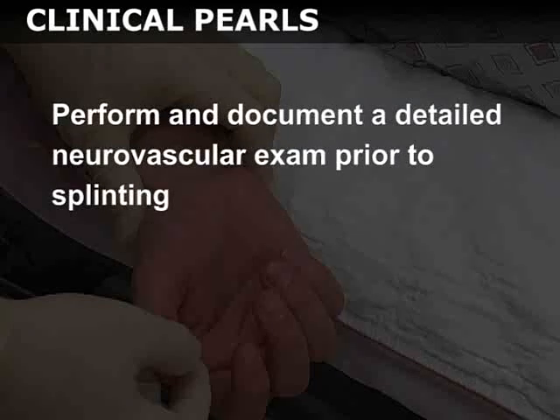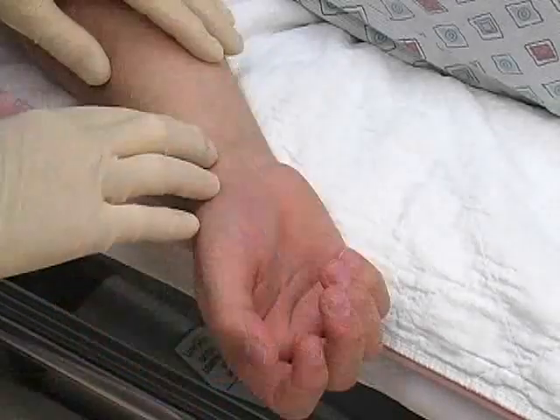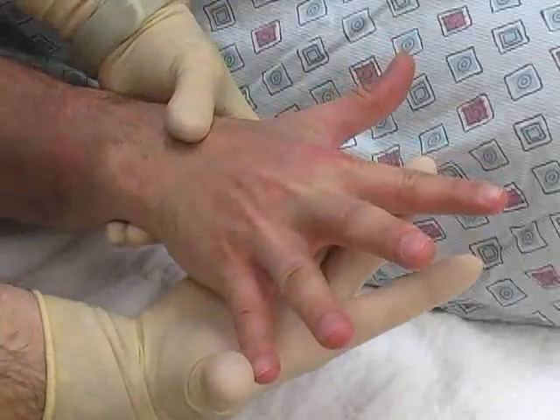Open fractures require emergent orthopedic consultation as well as early irrigation and debridement to prevent infections. Additionally, perform and document a detailed neurovascular examination prior to splinting. This includes an assessment of capillary refill, peripheral pulses, and motor and sensory function.